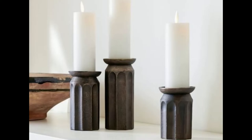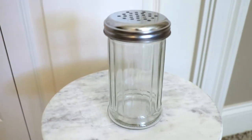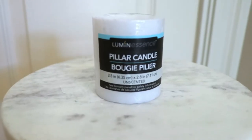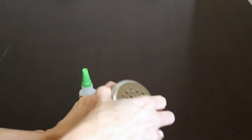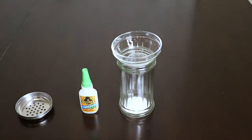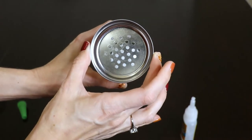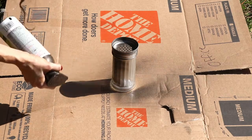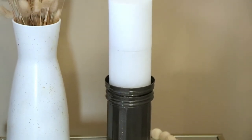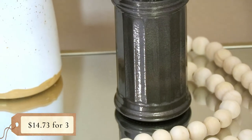Next up are these bronze candlesticks. They retail on the Pottery Barn website for $89 for a set of three. I actually saw a Parmesan cheese dispenser in Dollar Tree and got inspired to replicate it. I also picked up some dark bronze hammered metal spray paint from Walmart for $5.98 and a pillar candle from the Dollar Tree. I removed the lid from the Parmesan cheese dispenser and turned it upside down to use. I considered using one of the Dollar Tree mini glass bowls, but I liked the flatter look instead. I super glued the top down, let it dry, then spray painted it bronze. Here it is with two of the pillar candles stacked to get a taller look — up close it has a neat metal effect. I did this for $14.73.